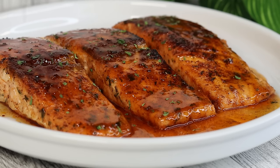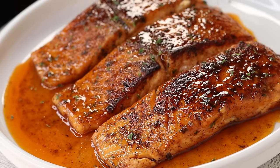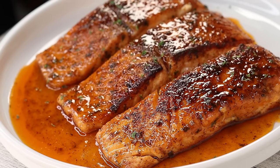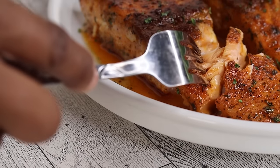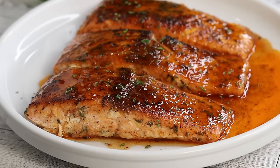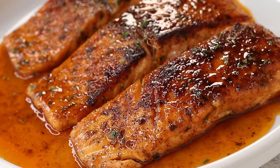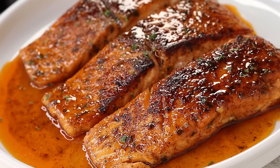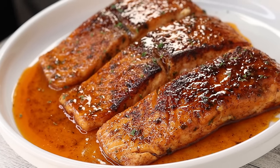Hi everyone, welcome and welcome back to my channel. In today's recipe I have a good one for you guys — I will be making this amazing Honey Old Bay salmon recipe. This recipe is absolutely delicious and very easy to make. But before I show you guys how it's done, if you're here for the first time be sure to subscribe, join the family. Also if you enjoy this recipe don't forget to thumbs it up, and let's get started.